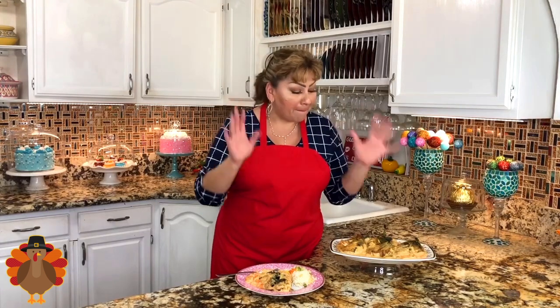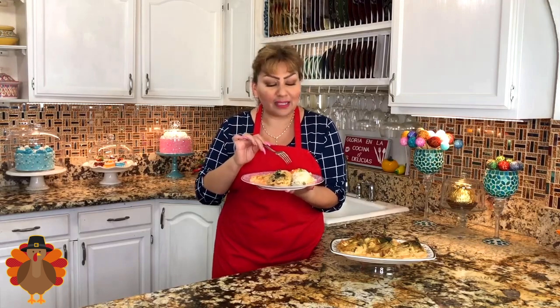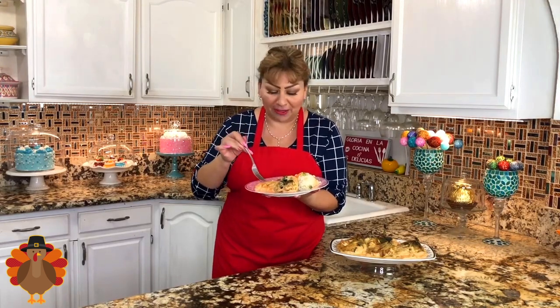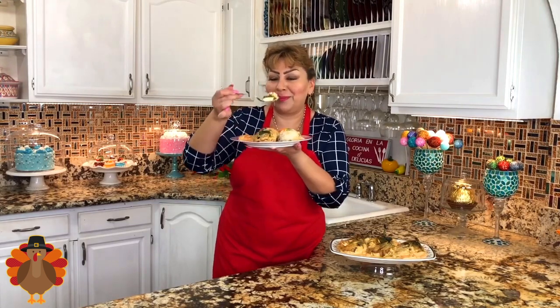I am completely done with the poblano chili in sour cream. This sauce came out so delicious and creamy, and the oregano really gave it such a wonderful flavor. I hope you can make it at home. I added some white rice with veggies — a recipe already on my channel — and I want to taste everything at the same time.